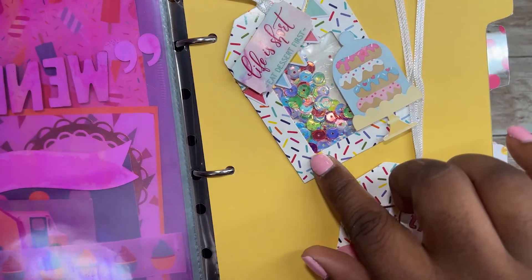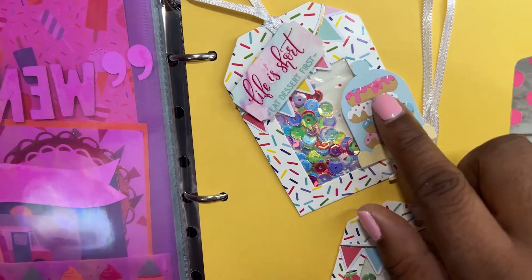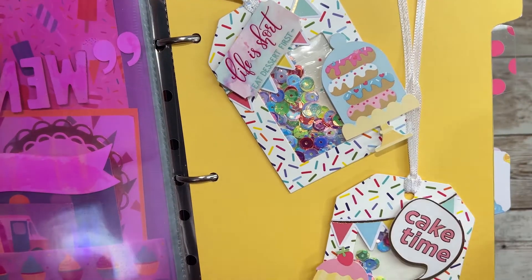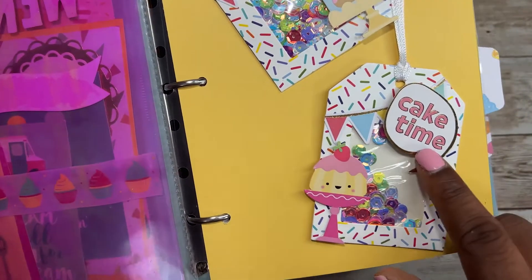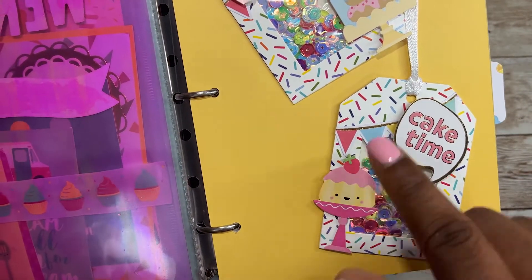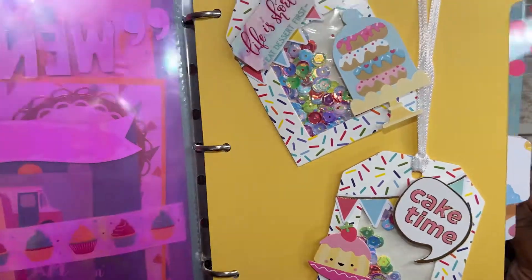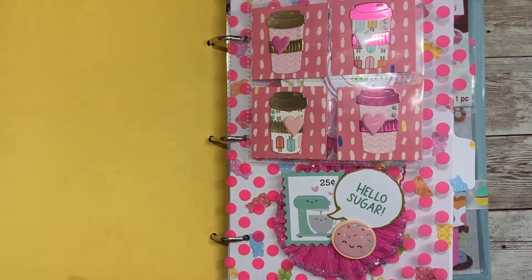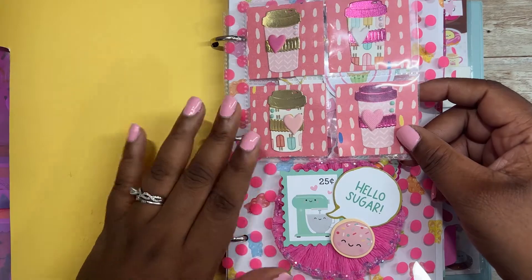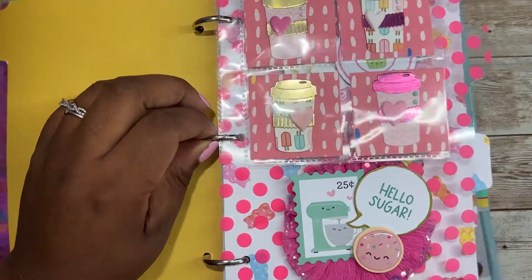For this first tag I added this sticker that says 'life is short, eat dessert first,' and I added this dessert stand of donuts, which I think is really cute. And then here I put 'cake time' with a cake on the left — this is from Doodlebug — and I added this banner here. I tried to add fun elements to my embellishment binder so that my recipients have fun looking through them.